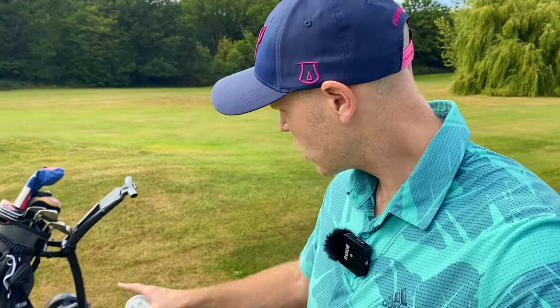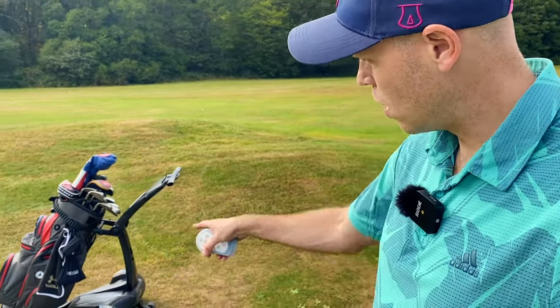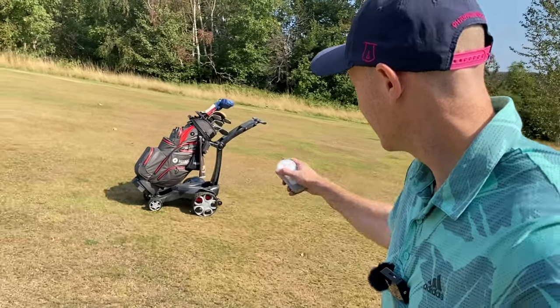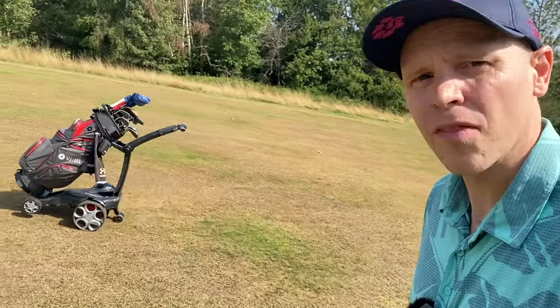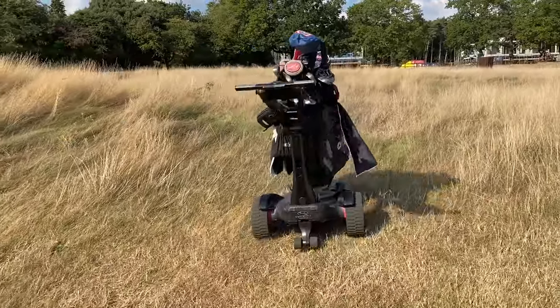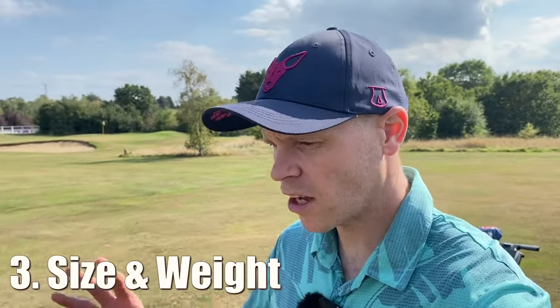One thing to note: it locks but doesn't have a full-on parking brake, so if you park the trolley on a severe slope it will creep away. On a steep incline it isn't giving the trolley any real problems at all, and those rear wheels will stop it from tipping. Even making a drastic turn uphill at speed, the wheels handle it — not a problem for this trolley whatsoever.